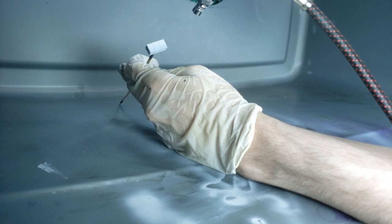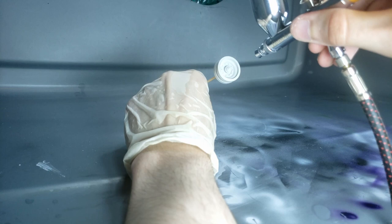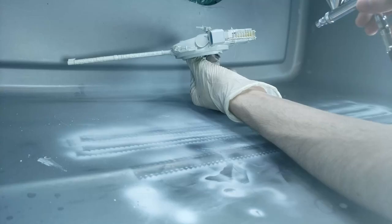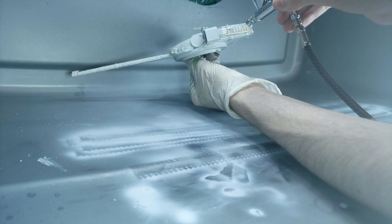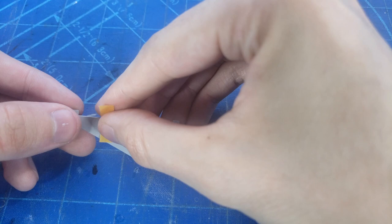Once those are all glued on, we can start off by priming all of the 3D prints as well as all of the individual parts for the tank. I took off all the wheels and put them on skewers as well — this really just makes it easy to get into the areas you really wouldn't be able to reach while they're still on the tank.